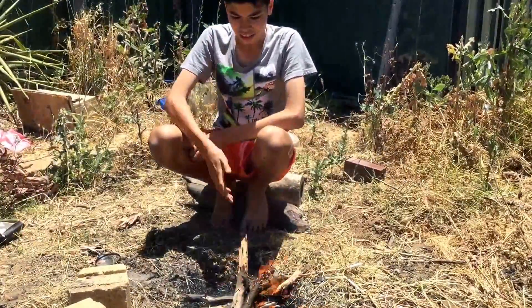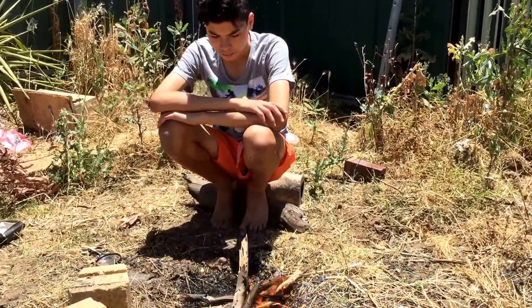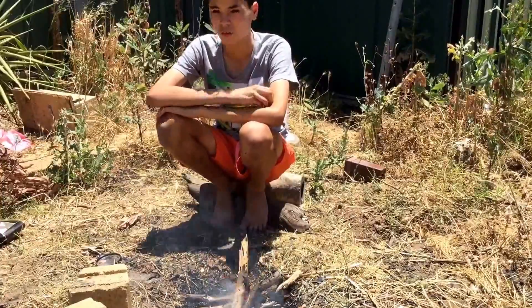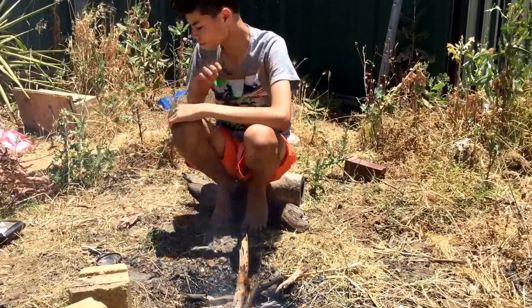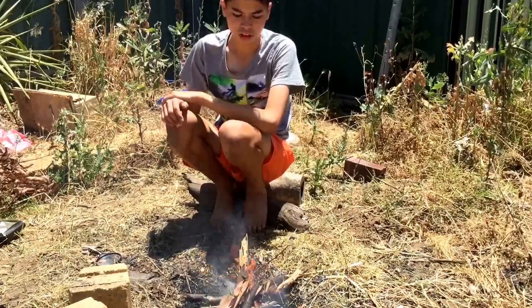Thank you wind, get my fire cranking. Thank you. There — the fire — that's a healthy fire that'll burn for a while. Just add more leaves; that should keep it fueling.